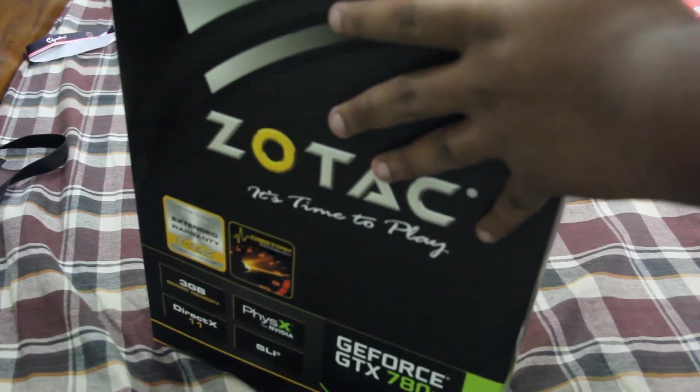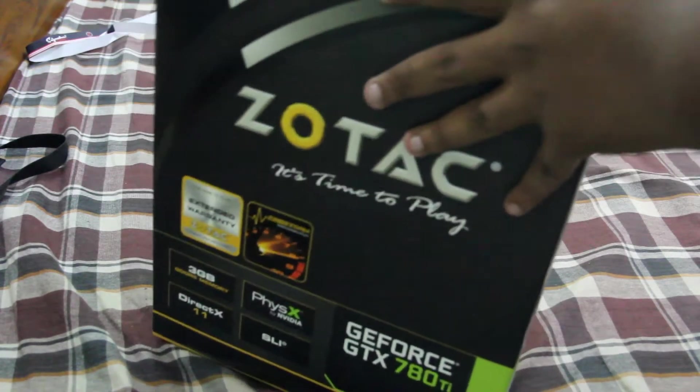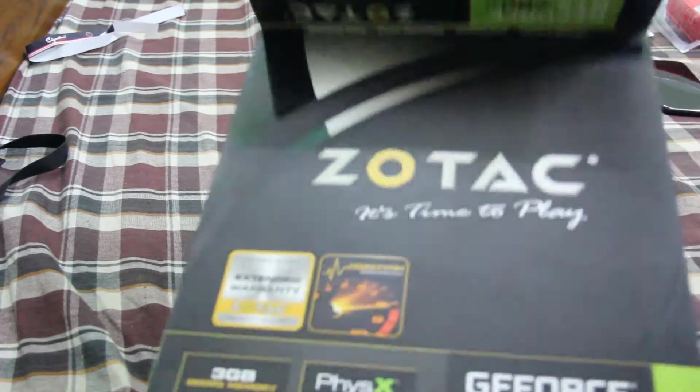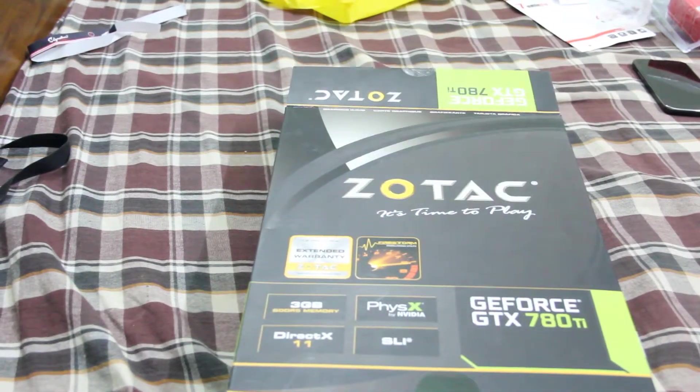So I just cut through the whole package. Let's open that and get the box out. I hope you guys can see this because I haven't connected the LCD.